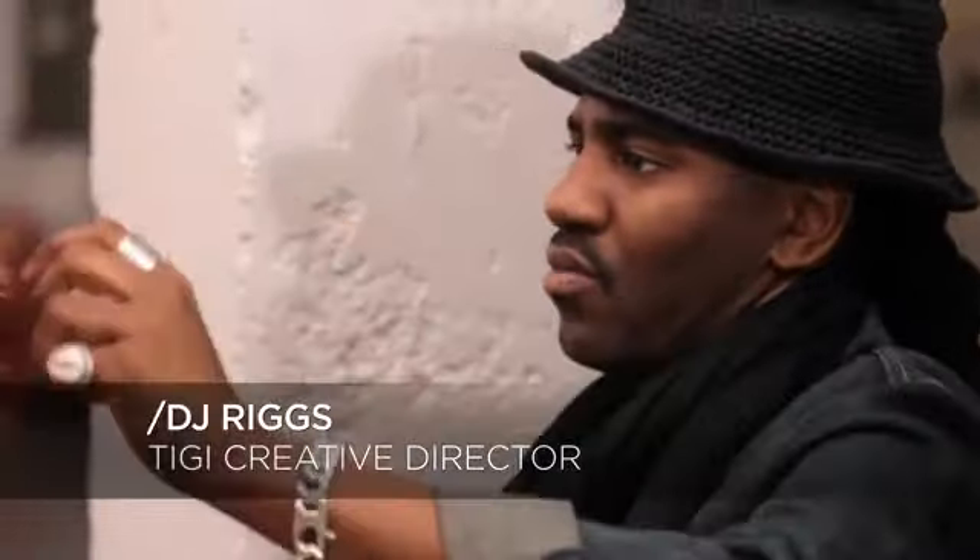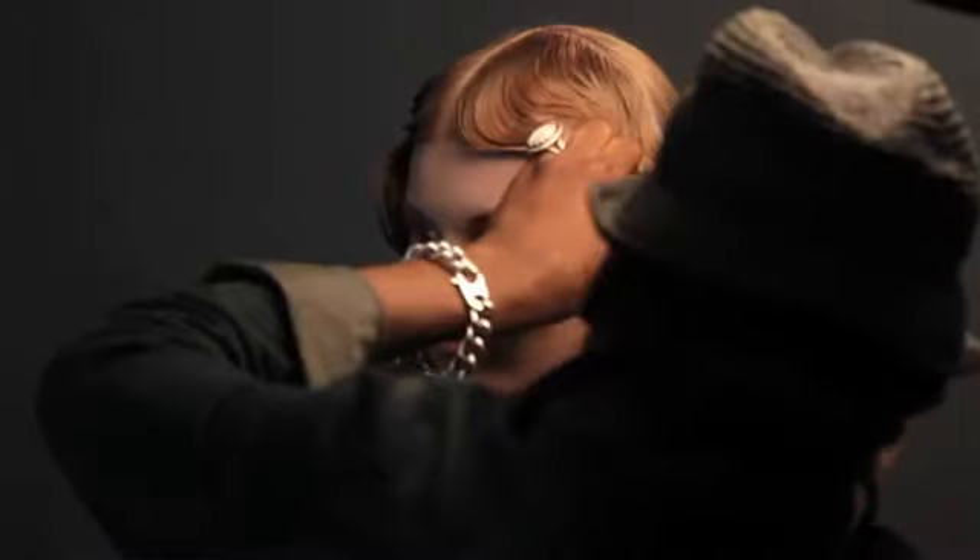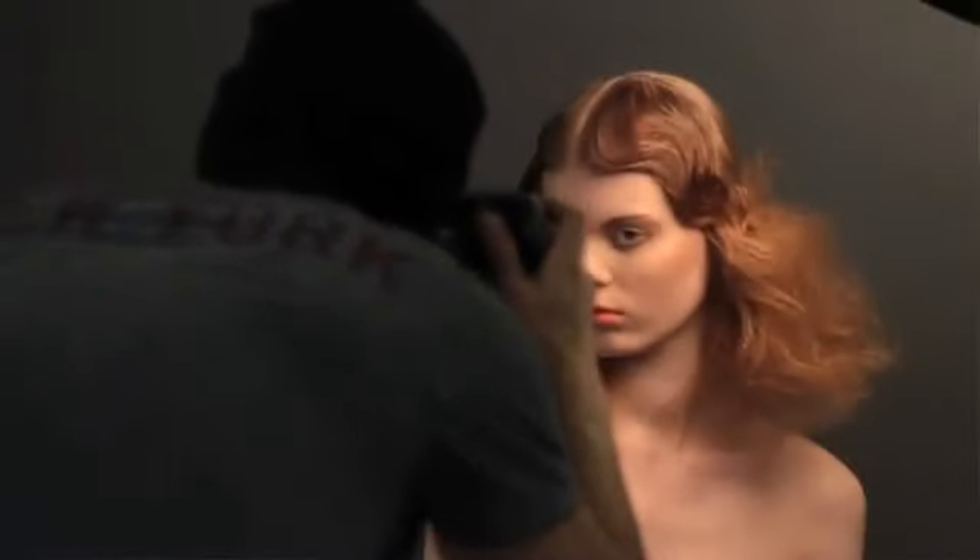My name is DJ Riggs, creative director at large, based out of New York City. My inspiration for this particular look is really representing the flapper, an age where most women became much more liberated.